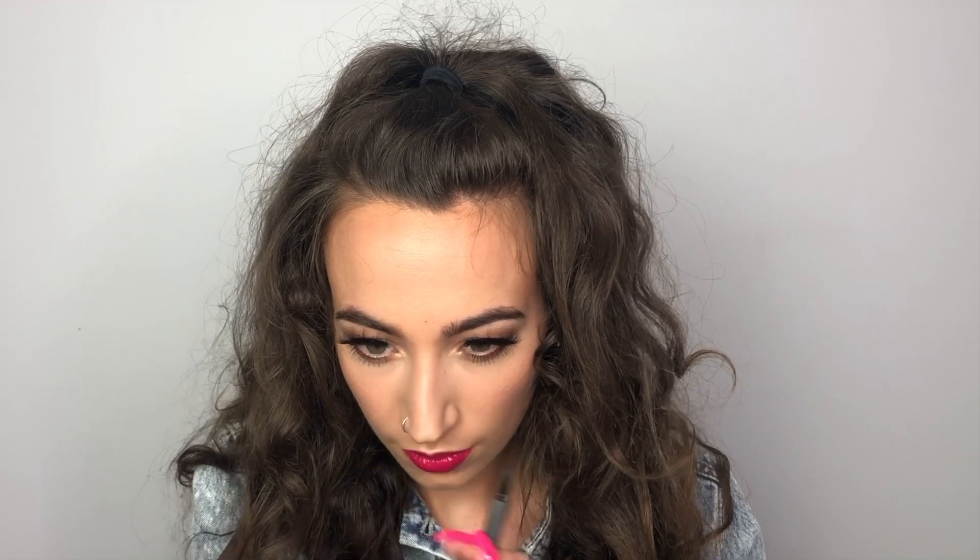Now I'm just going to be going back in with my little eyeliner and filling in all of my birthmarks and also making new ones that are pimples. And this is the final result!